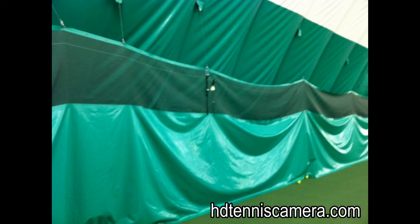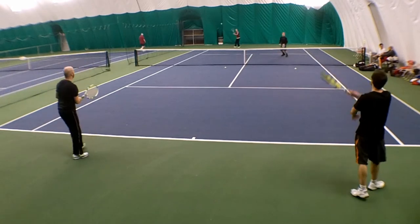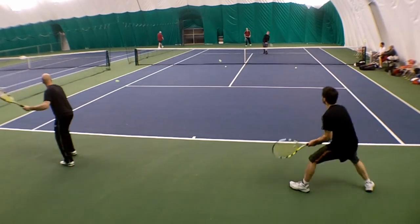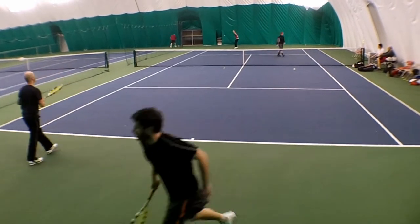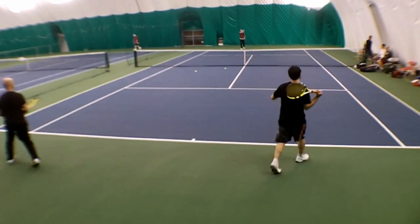Got a chance to test out the volley cam in a bubble structure. The camera is going to be closer to the court than on most courts, but you can see that we got a pretty good look at the baseline in the front and we can see all four players pretty clearly on the court.